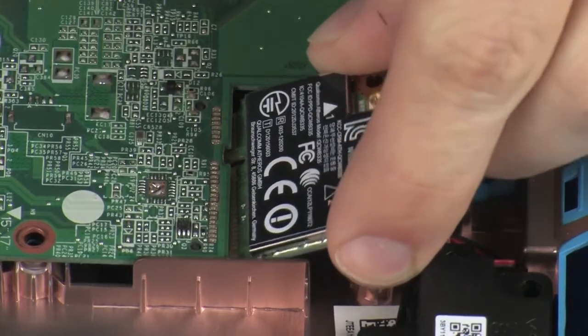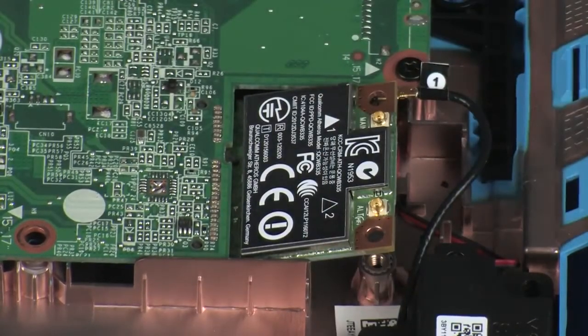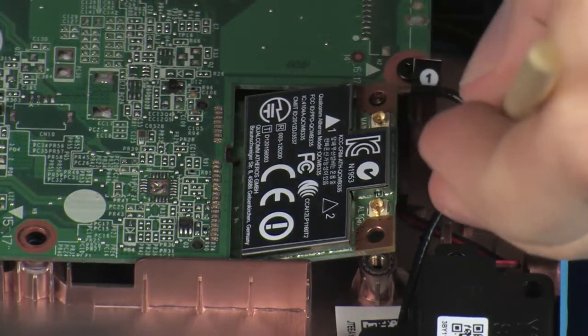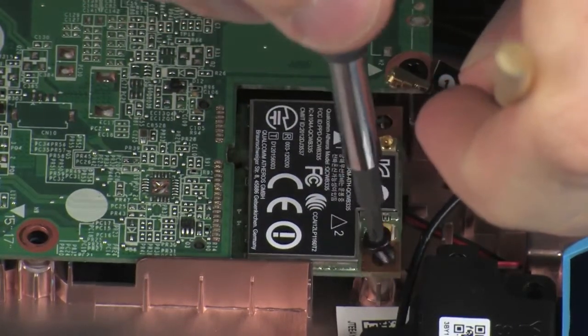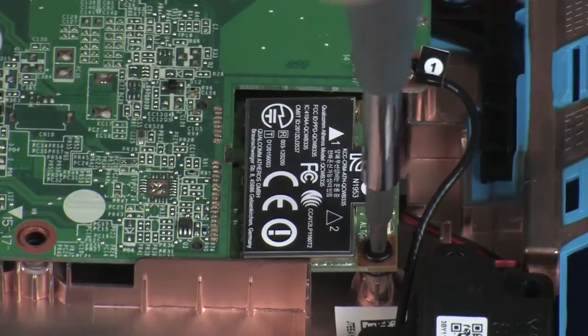At an angle, gently insert the wireless module into its slot on the system board. Press the wireless module down and replace the 2.5 mm P1 Phillips-head screw that secures the wireless module to the system board.